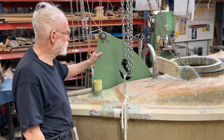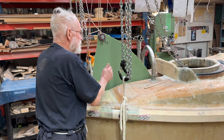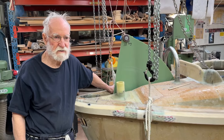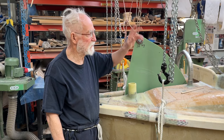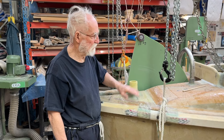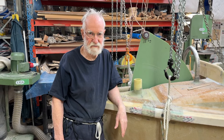So, here's the centerboard. The biggest problem in yacht design is not to make a good centerboard, or a good sail, or a big hull, or something, but to combine it so that it doesn't interfere with each other.